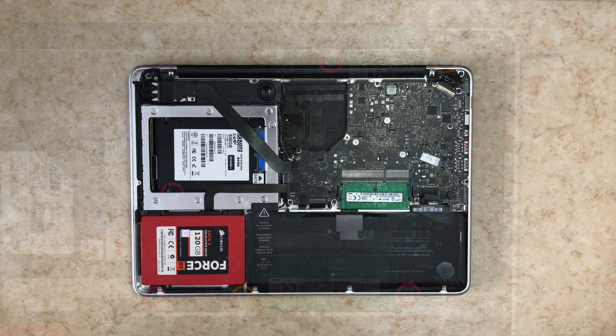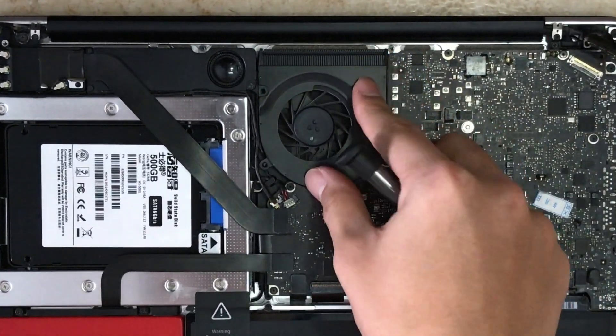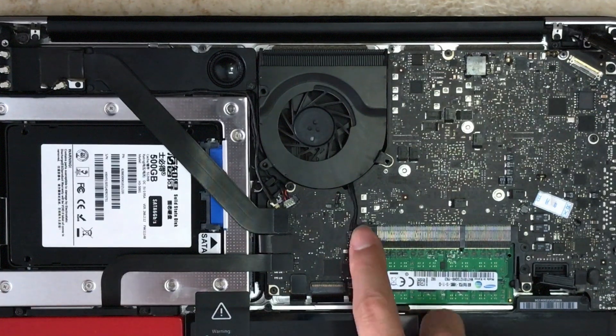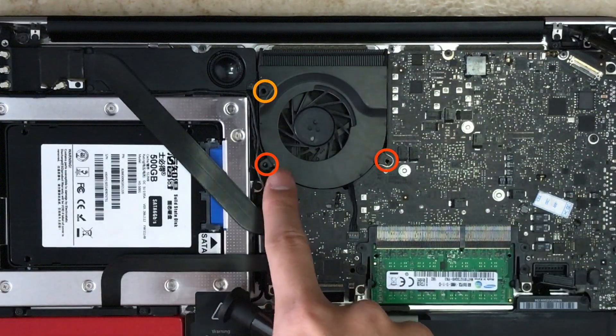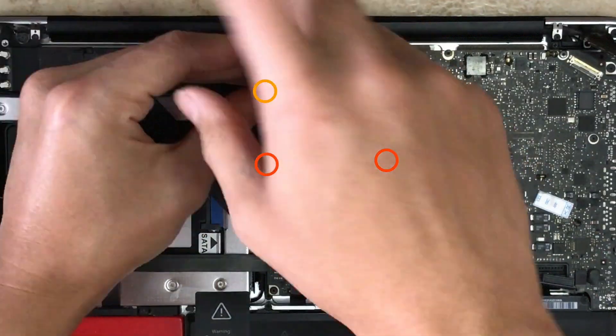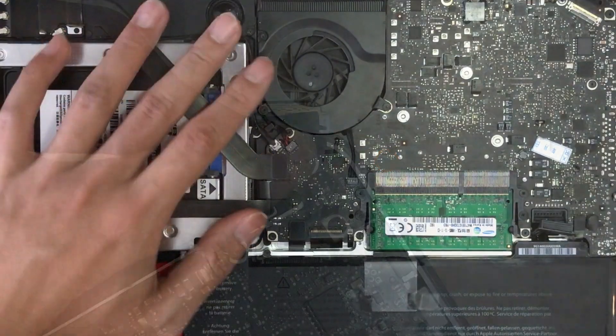After all the screws are in, reinstall the fan. Put the fan connector into place and press it in. The longer screws go into the orange position on the upper part, and the other screws go into the lower part.